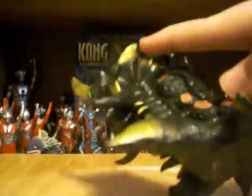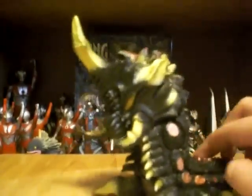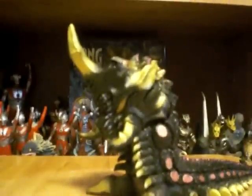I rate this figure a 9.5 out of 10, just because I don't like what they did to the tusks. But overall this is a great figure to add to your collection. I'll be doing some Ultraman figure reviews next. If you want me to review anything, go ahead and let me know. This is Rice96, I'm out.